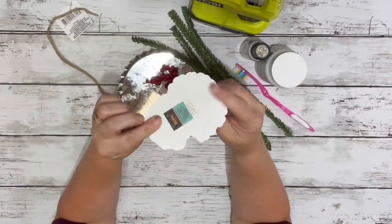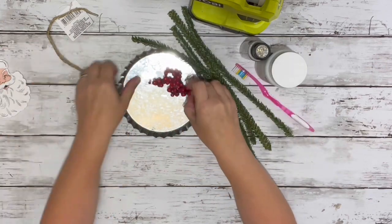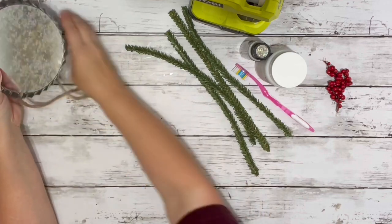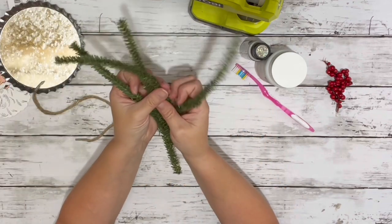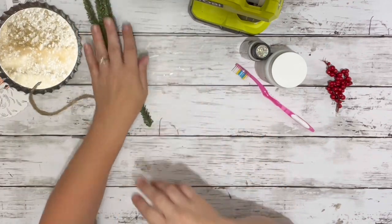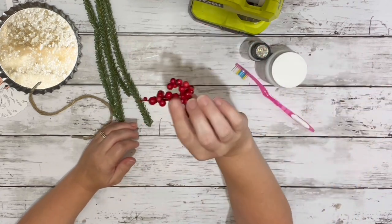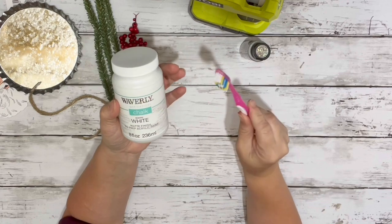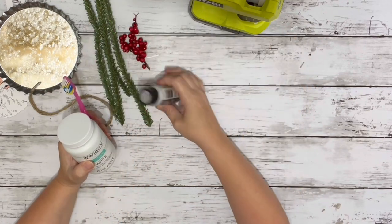I used this little Santa piece from Hobby Lobby — it was 89 cents. This little metal bottle cap from Dollar Tree, some of Dollar Tree's little garland, some berries off of a pick from Dollar Tree, white chalk paint, a toothbrush from Dollar Tree, some glitter, and hot glue.